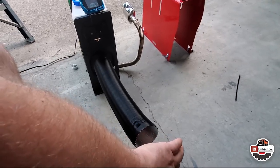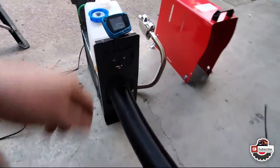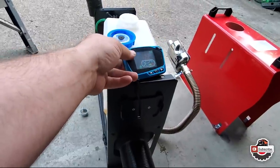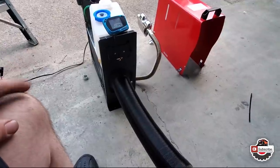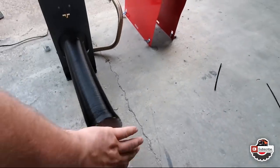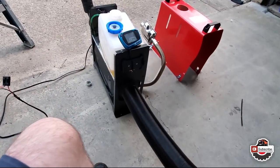It's blowing nice hot air right now. I'm running it off of an old Mercedes battery that I have. It's drawing between 12.1 to 12.2 volts. Initially on startup it drew down to like 11.2 volts, which was kind of interesting. But right now it's just blowing nice hot dry air — there's literally no smell of diesel or anything like that whatsoever.